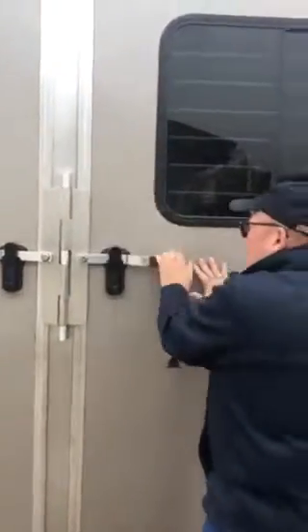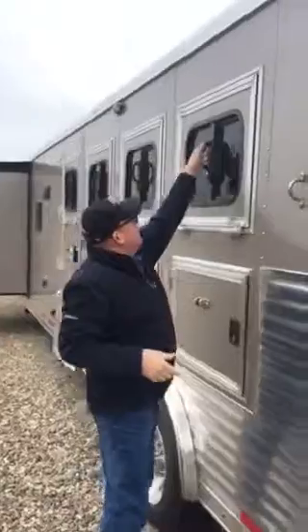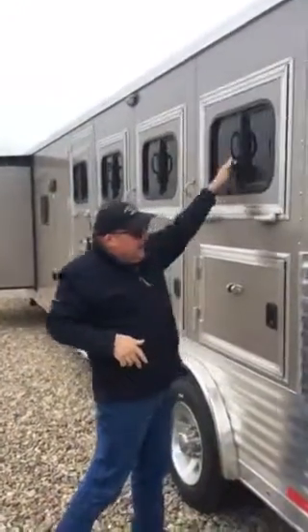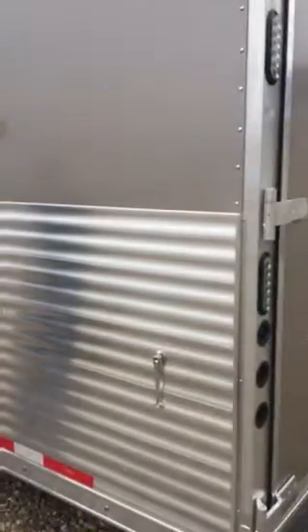Lakota makes all of their own doors — that's a really important factor. When you take a look at these, they're just a nice, solid door. They're factory made, not made by somebody else. And then same again, we have the slat side here which really looks good.